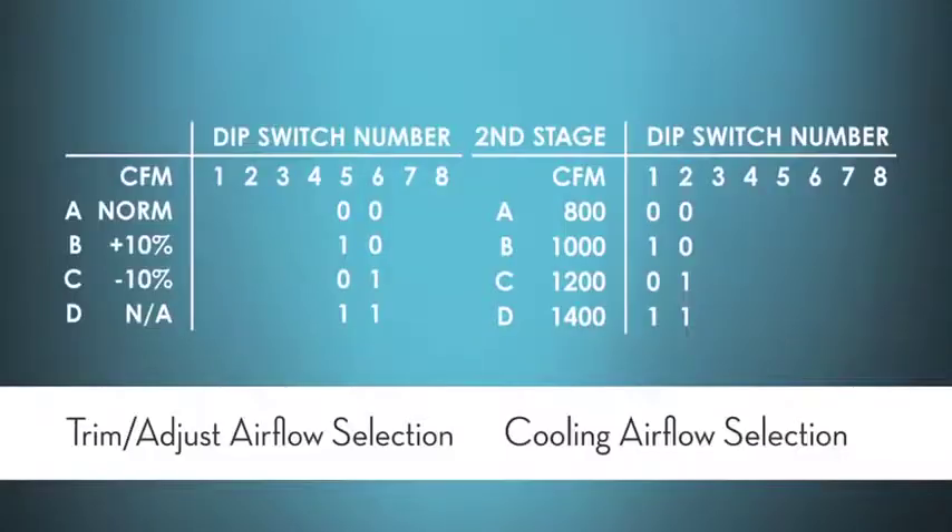Now let's get into some examples of what those charts look like in an OEM manual. Here's an example of a cooling or heat pump airflow table where we can select either the CFM and the trim adjust.